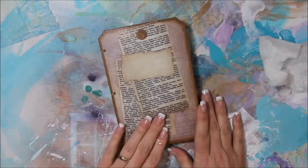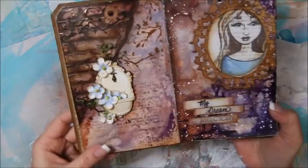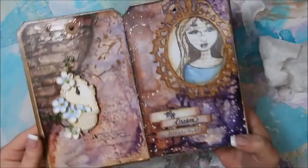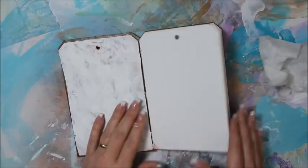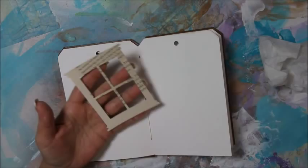Today I'm going to be working in my new tag-shaped art journal that I showed you in the previous video. I've been getting asked some questions about these two pages and how I did them — I didn't film them, but I had already planned on doing a double page spread that's similar using a lot of the same techniques but different of course. So let's just go ahead and get started — I'm going to be doing kind of like a brick and window type thing.